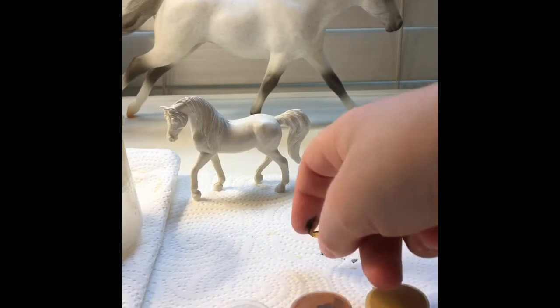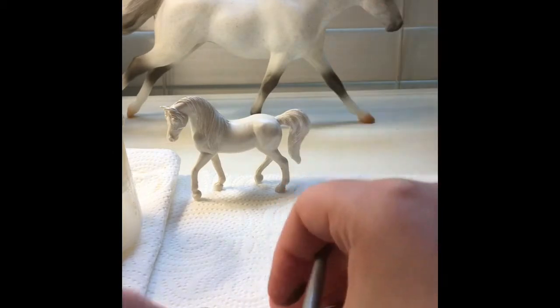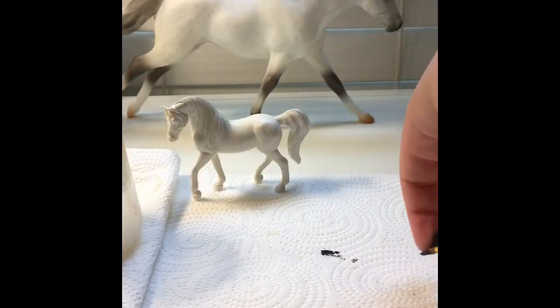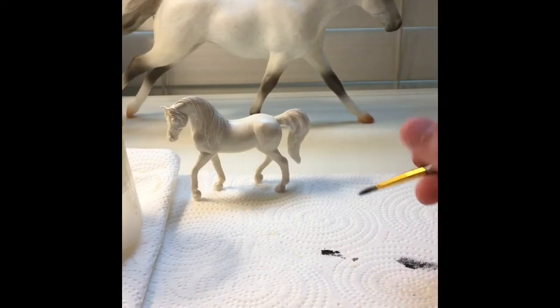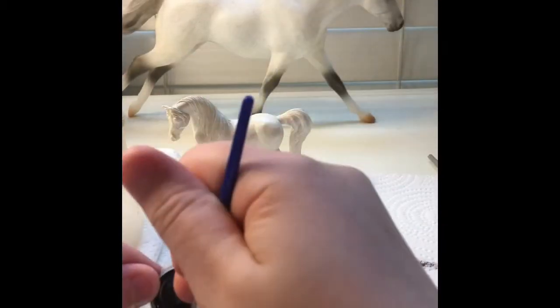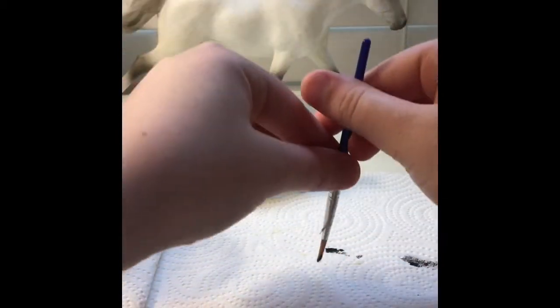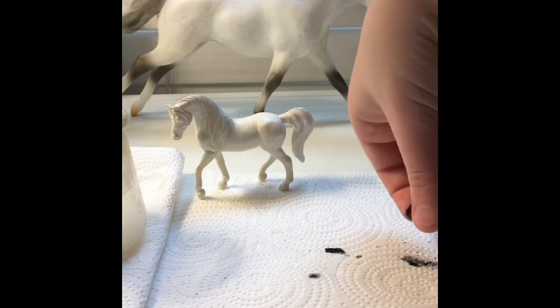I forgot — I haven't done it in so long — you need water for this, so I was getting my finger all dirty. What you do is you dip whatever color paint you want into some water. Then you dip it on the paper towel and use your finger to flick the brush, and it gets these little spots.